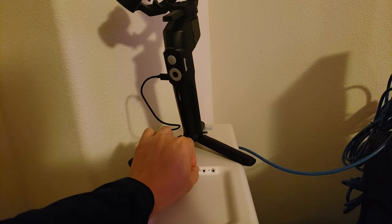It's time to charge the gimbal. Red means it's charging.